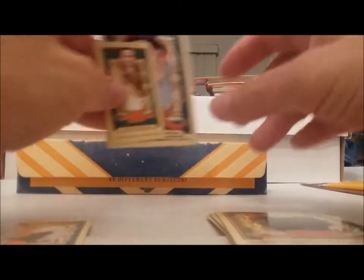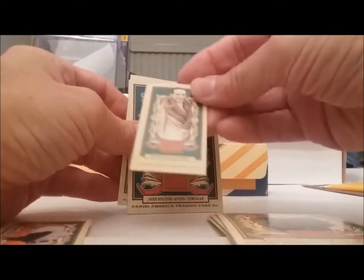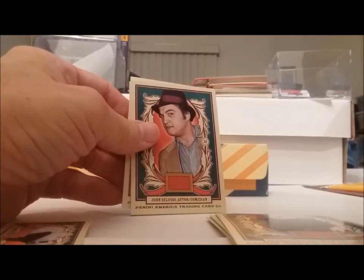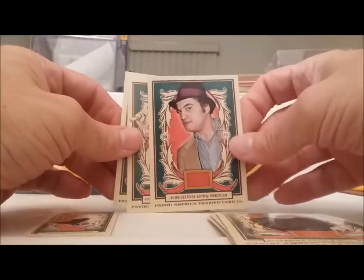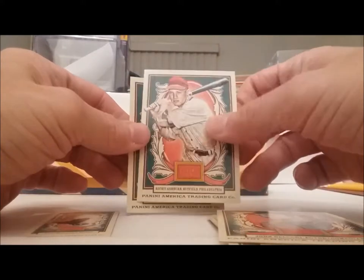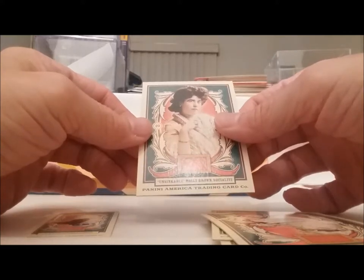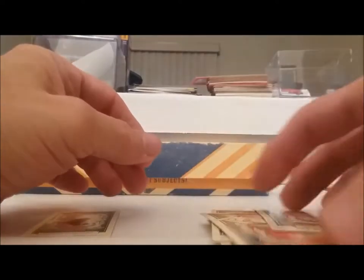I don't have a great camera but look at this guy — I can't even read his name. John Belushi. Richie Ashburn. And who's this woman — Unsinkable Molly Brown.